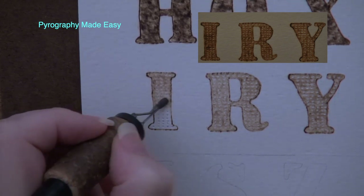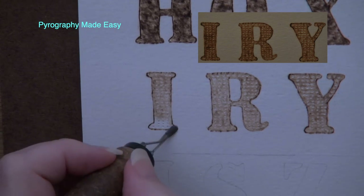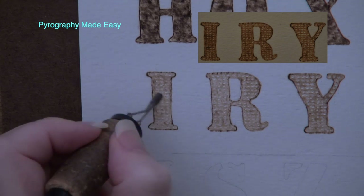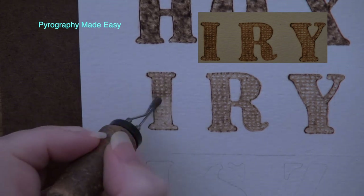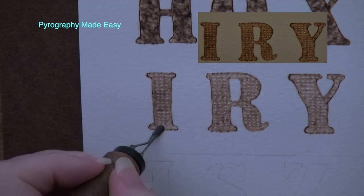I think I was hungry when I named this texture because it reminded me of saltine crackers — and I would have to admit it still does. To darken the letters just re-burn over them. The darker the letter, the better the embossed dots will show up.